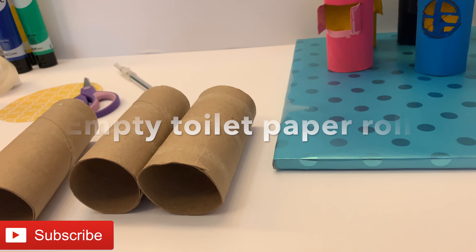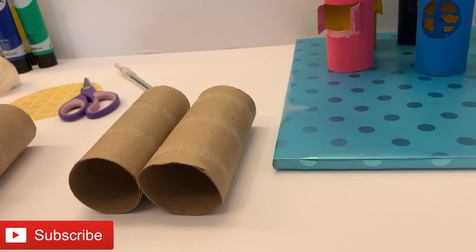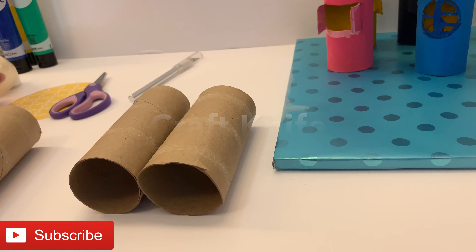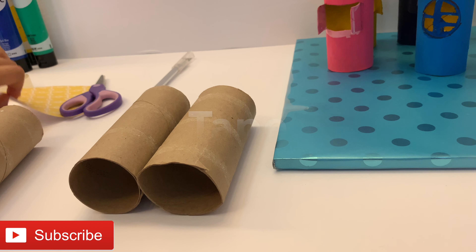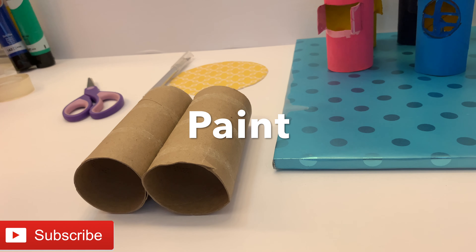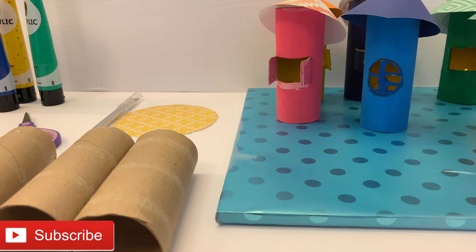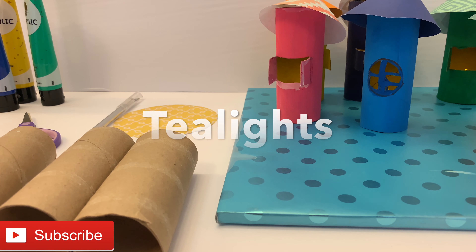For this we are going to need: toilet paper tube, craft knife, scissors, tape, colorful scrapbook paper, paint, battery operated tea lights, and glue.